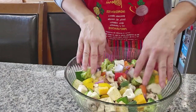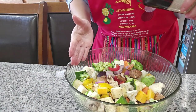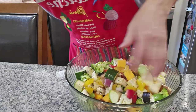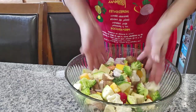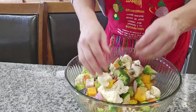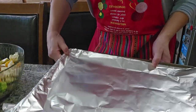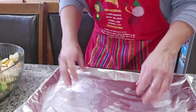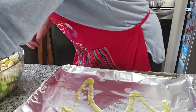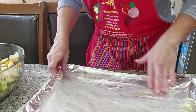Mix it like this. Now I'm gonna put my oil over here. Be generous with the oil because this will make the vegetables roast nicely. I have the cooking sheet over here and I put oil on top, so I'm gonna put a little oil right here and then put my vegetables on top.